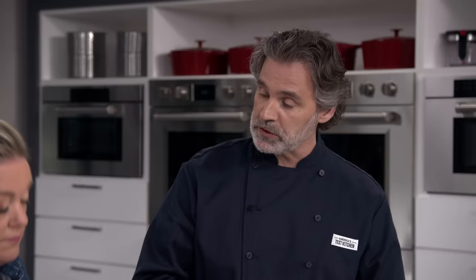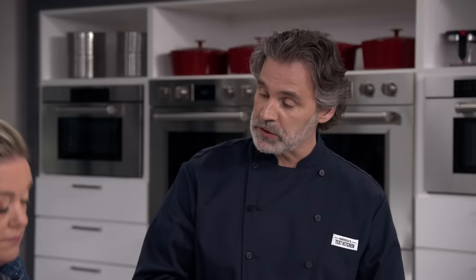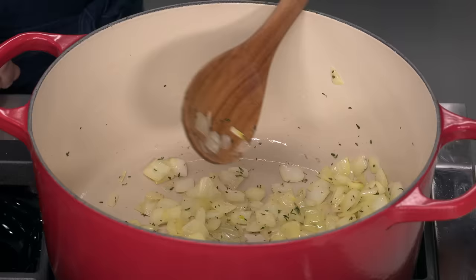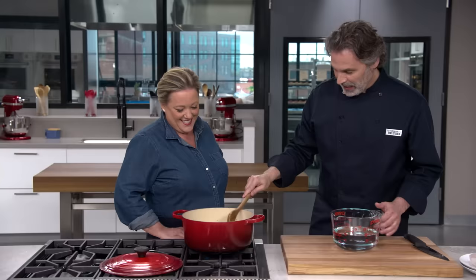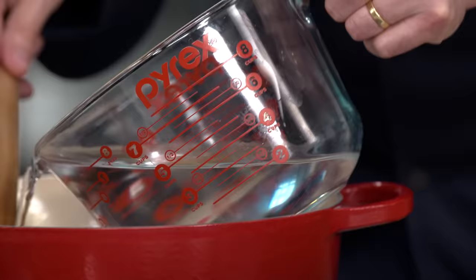We're going to let those onions soften, then the salt pork goes in. It's been three minutes and you can see the onions have no color, which is important. Now I'll add the salt pork and five cups of water. I'm going to turn this up a little bit and let it come up to a simmer in a couple of minutes.